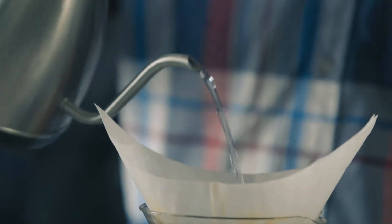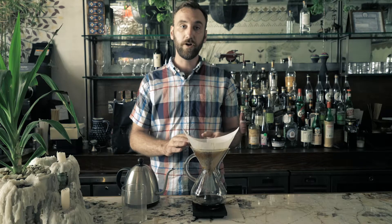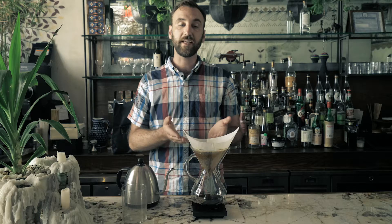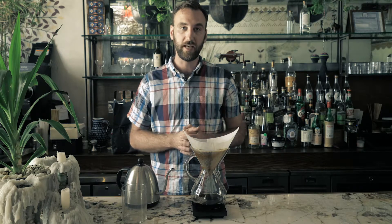This whole brewing process takes four minutes, so over the next three minutes or so we want to keep adding water until we reach 600 grams total, keeping the level of the coffee towards the top of the Chemex brewing vessel.